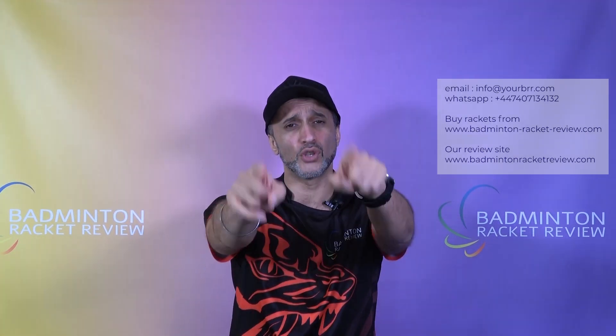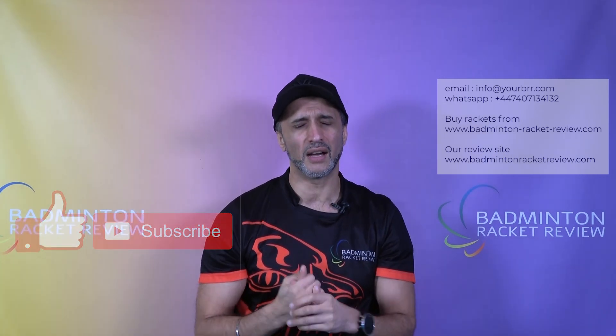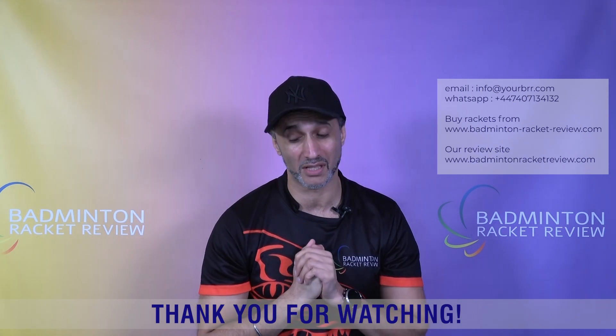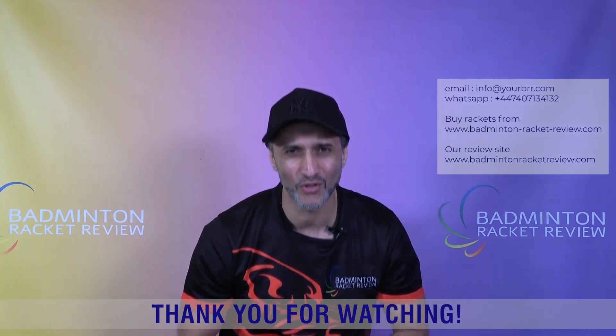The site is responsive but nevertheless a desktop or laptop will serve you better. The e-zone is set up for you guys — the badminton racket review team is here to serve the badminton community. Do subscribe, do share, do like. Thank you so much for the love — it really does mean a lot to us and keeps us going. The support and love we receive is amazing. Thank you so much and we will see you on the next video.